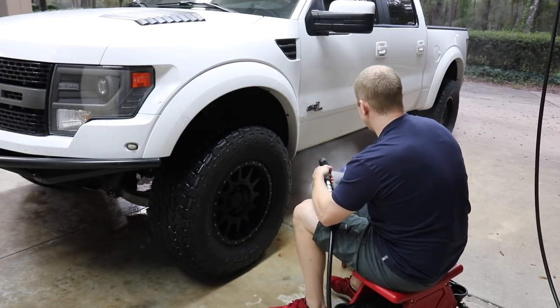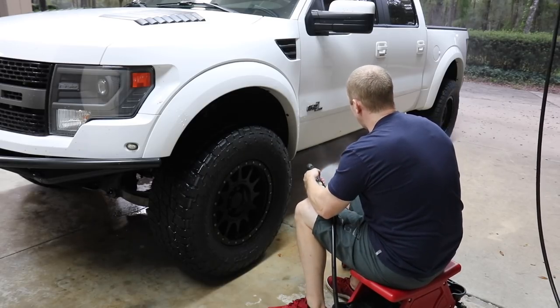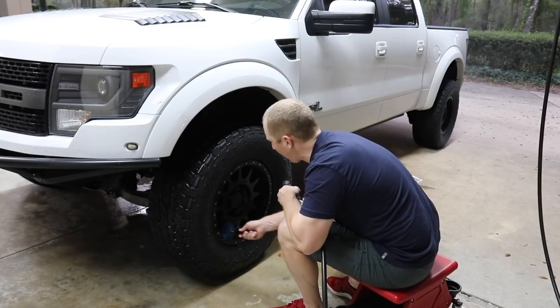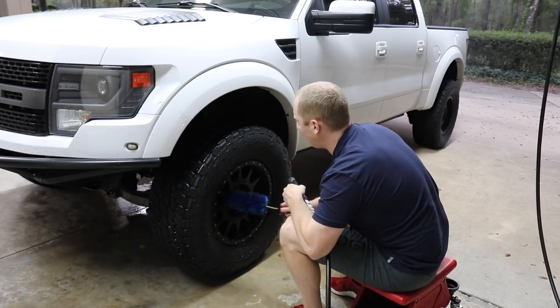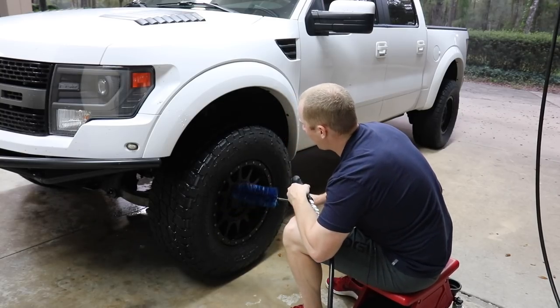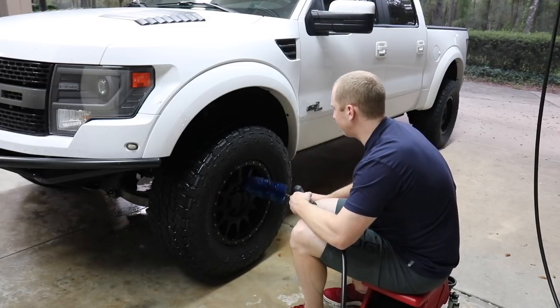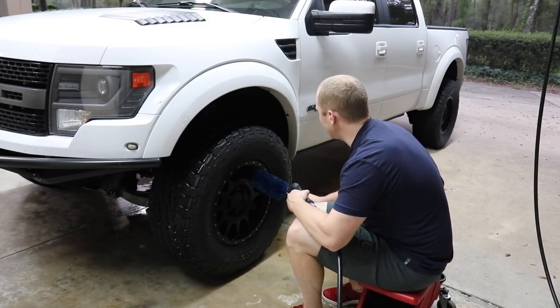We're using, as usual, my Nexgen Color Tech wheel cleaner. This is why it's important to have both brushes depending on the car — what fits inside the wheel well. The only disadvantage to the EZ Detail brush is it does fling, so you have to be intentional about how you use it.